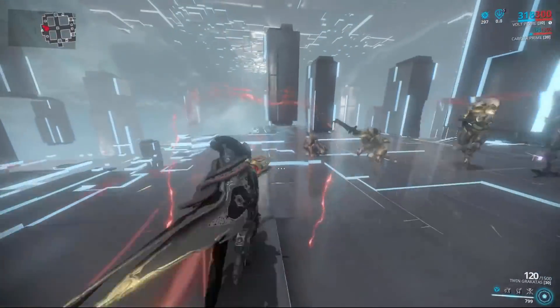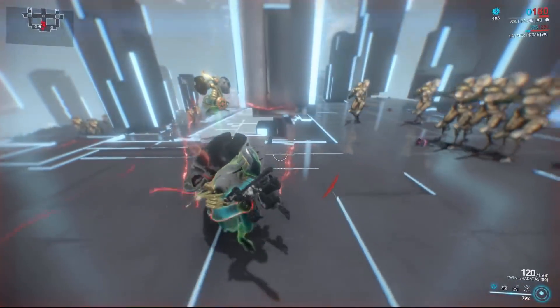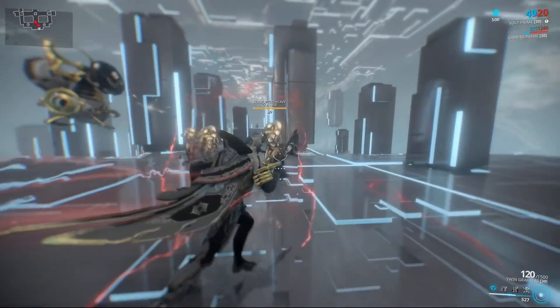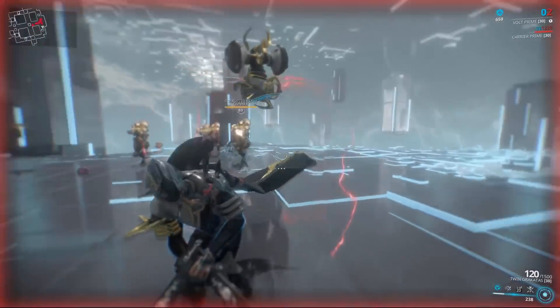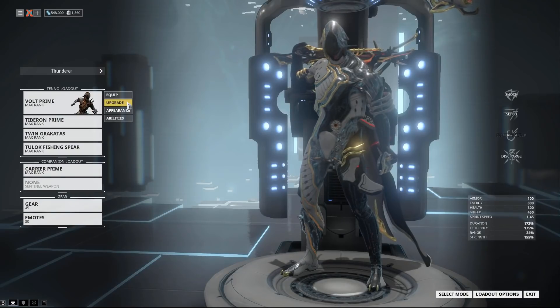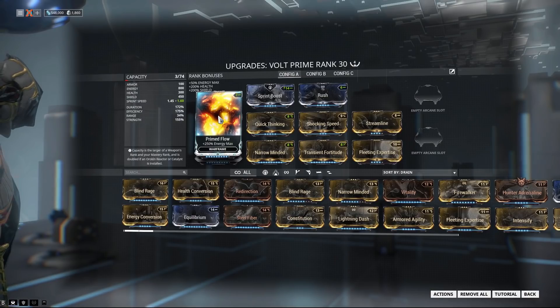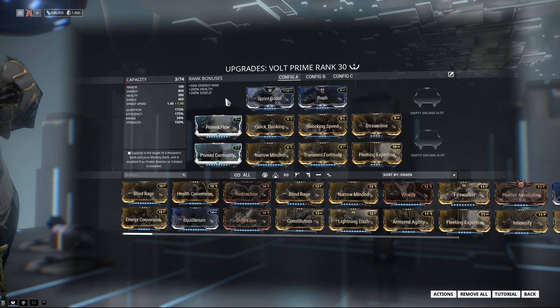Let's demonstrate that thing where Quick Thinking can stagger you, but you can save yourself by using Electric Shield to block bullets even while crowd controlled. We're getting to Quick Thinking territory — and now see, I was getting shot from over there, but I can block the bullets with my Electric Shield and move it around even while getting staggered. Move it there, and now I'm not getting staggered again from that source. Volt's huge energy pool with Primed Flow and his massive base energy gives you a really large amount of energy to work with.